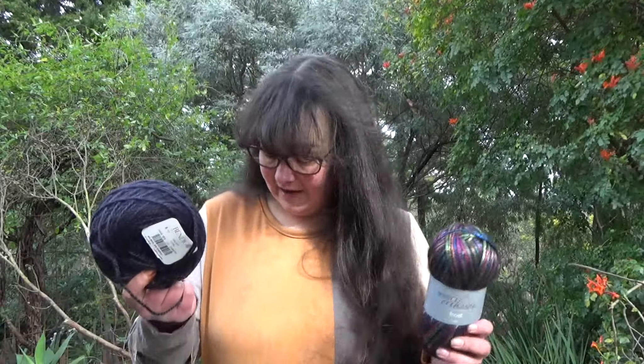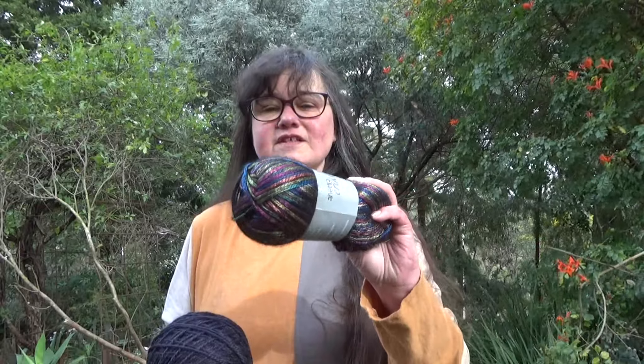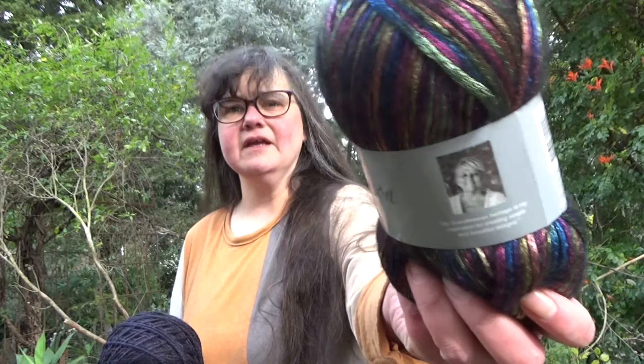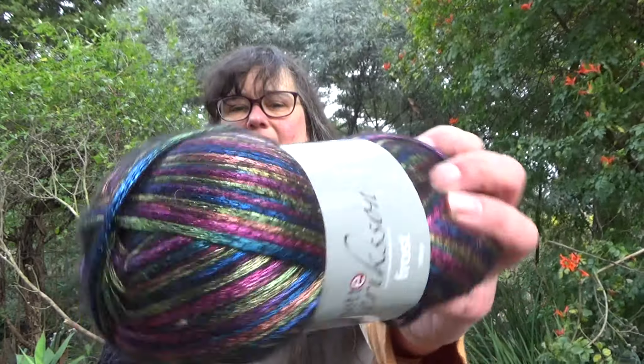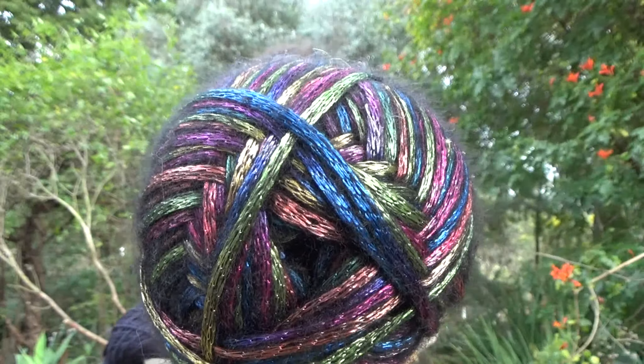That is all I have for you this week, so hopefully next week I can show you something spectacular with these. This is a great metallic because it's so soft — metallics tend to be a bit scratchy, twice as scratchy as you would like them to be. But this is a nice soft one because it's got a wool coating on it. I've used it before in a pink and purple colourway and silver, but this is the rainbow one and it's a little bit fluffy.